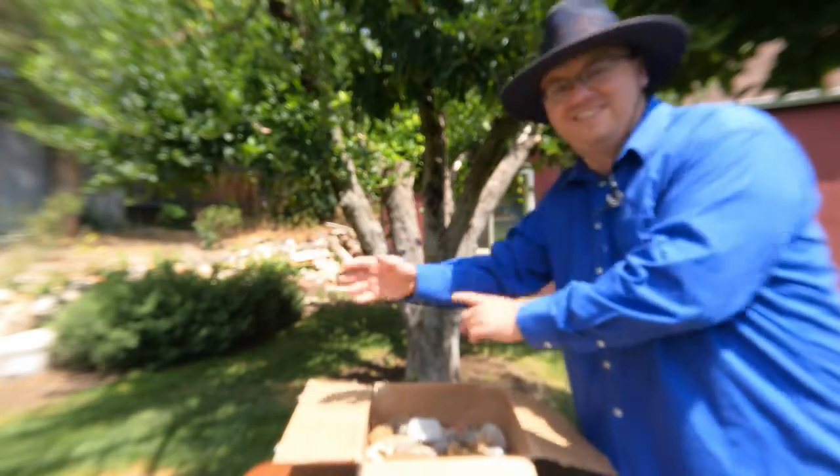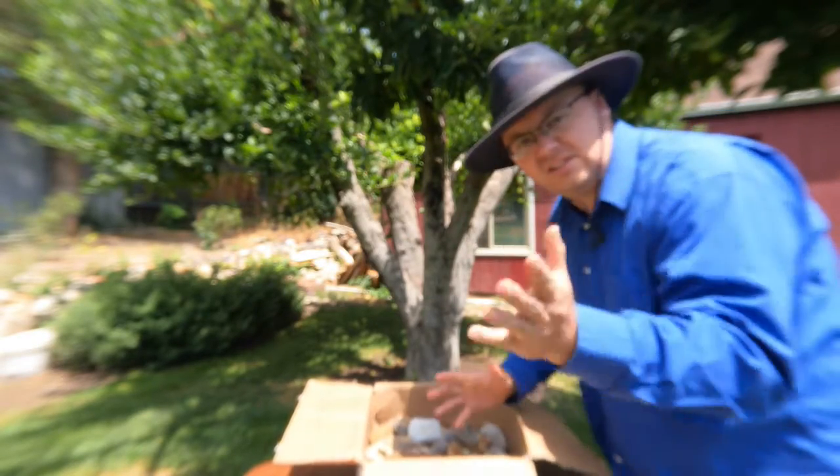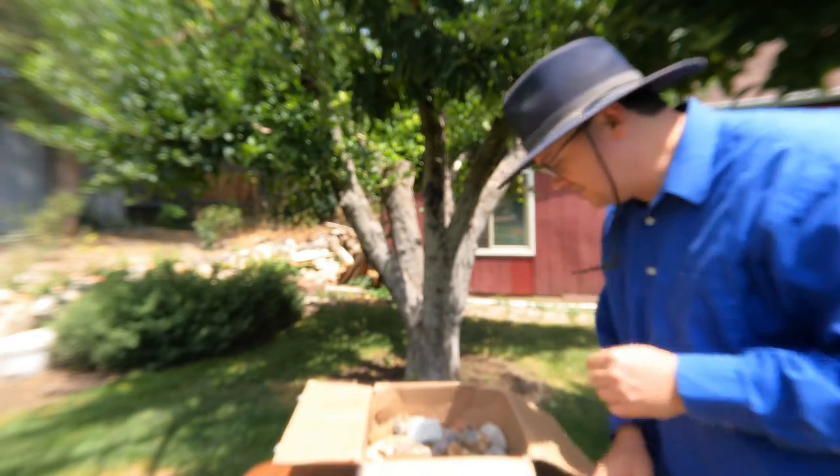I have a new shirt on — long sleeve. Actually, it was too overcast and you couldn't really see the stuff, so I waited for the sun to come out. Now everything should be more visible for you guys. Let's take a look here.